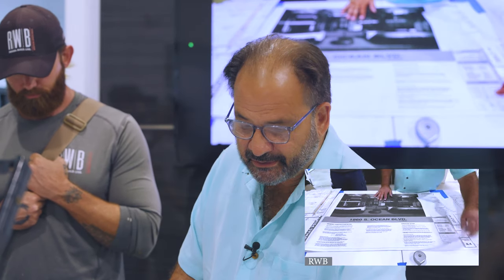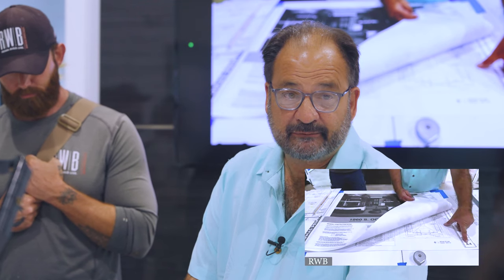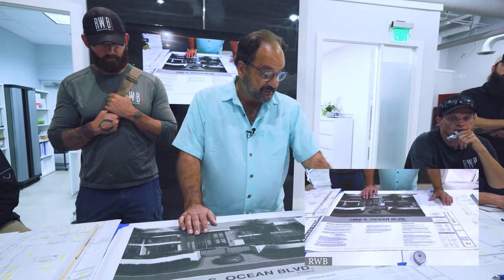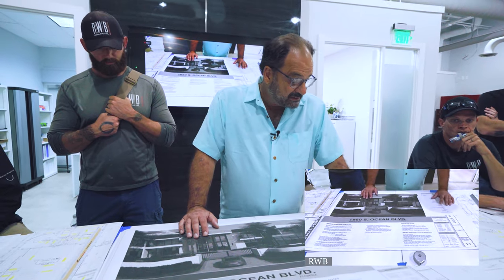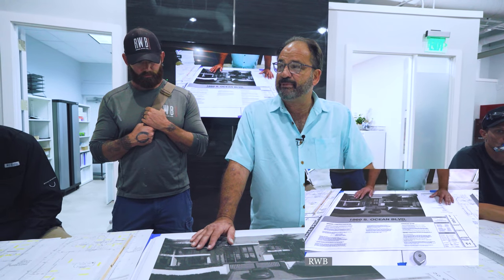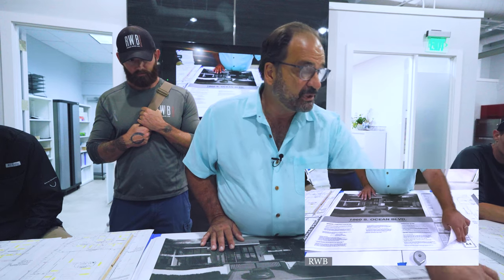Architectural drawings start with an A in the title block. There's architectural, there's civil — civil is when you have drainage, grades, exterior elevation, things like that; those will have a C. Structural will have an S — that's how you build the building. You'll have low voltage. Plumbing will start with a P. Mechanical for air conditioning will start with an M. You'll know what drawing you're looking at by looking at the title block.